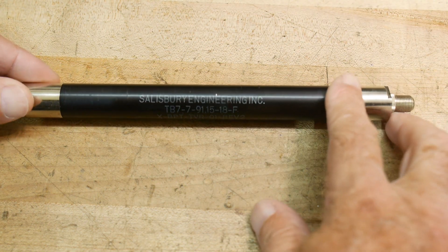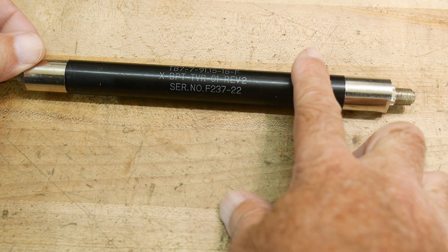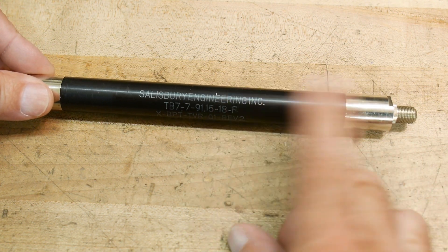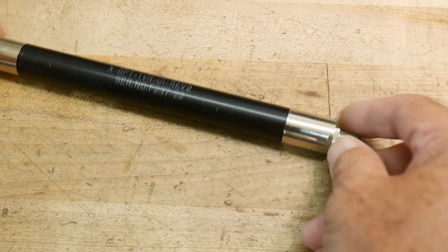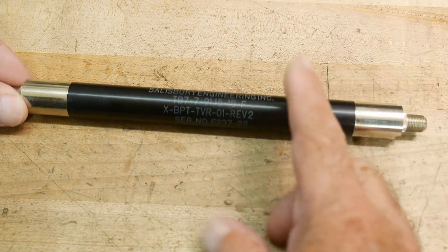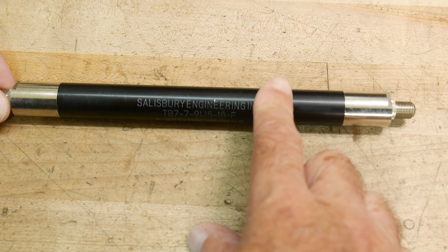I think I showed this in a different video before, but I wanted to do something a little special with it today. This is a filter. It looks like it's a 75-ohm filter. It has F connectors on it, but we'll go ahead and measure it. It should be fine just to kind of get the general idea of what it is.